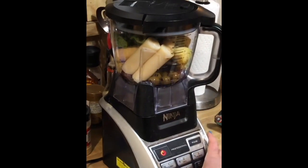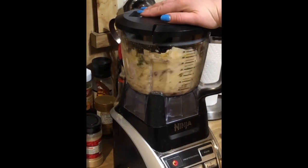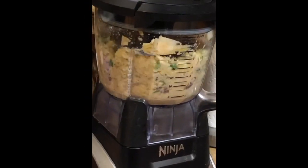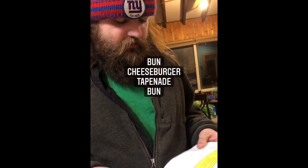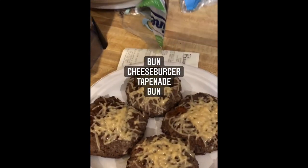Fascinating. Revolutionary. I have it on the blend setting. So it's cheeseburger tapenade buns — very simple. I've been keeping it simple lately.